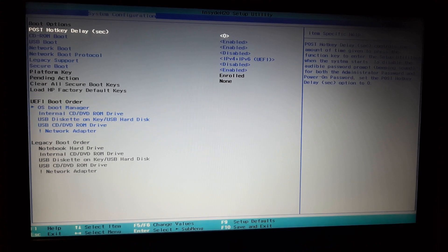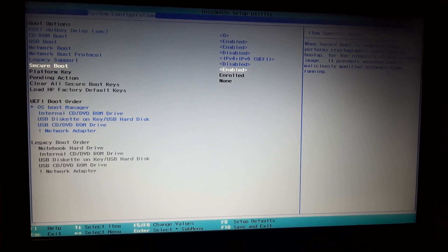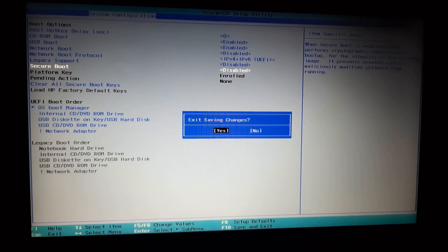I move to the options below and here you can see that Secure Boot is enabled. To boot your computer to a new operating system, you have to turn off the Secure Boot option. Press Enter, then select Disable and click Enter. After that click F10 to save and exit. I press F10 and it is asking me to exit saving changes — I click Yes.